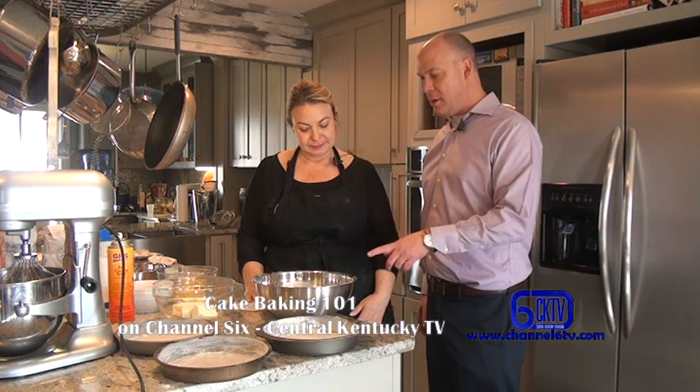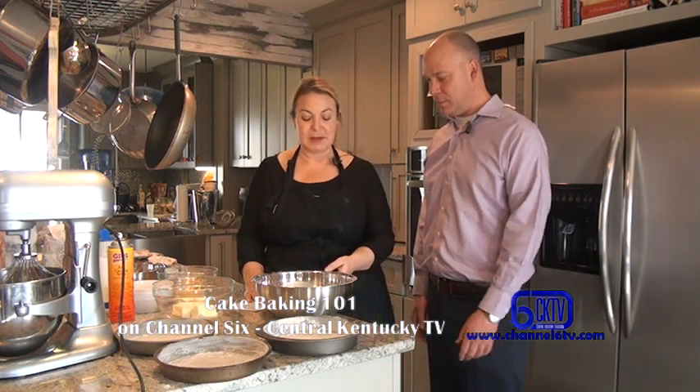This is baking powder — that's important, because there is baking soda and you want to make sure you use the right thing. Baking powder leavens with heat. Baking soda is more of a chemical reaction that leavens with acid.